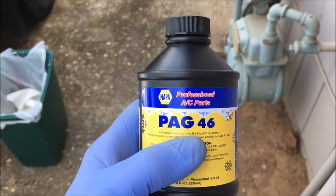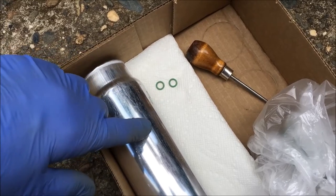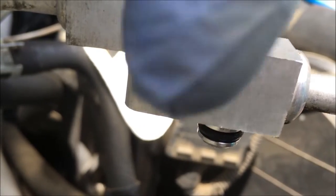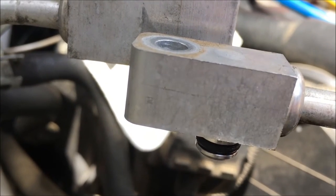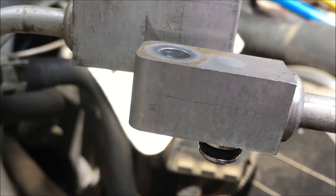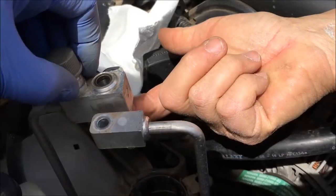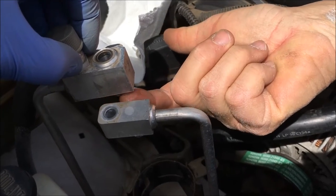The O-rings are attached to the receiver dryer — you take them off and put a little bit of PAG 46 oil on them. That's the lubricant for this system. The O-rings that came with the new receiver dryer aren't as thick as those on the car, so we're going to leave the black ones on and put a little PAG oil around them because we want the thicker O-rings. You're going to have to make the decision about what you want to do there.